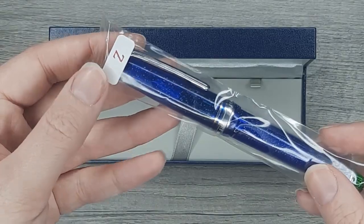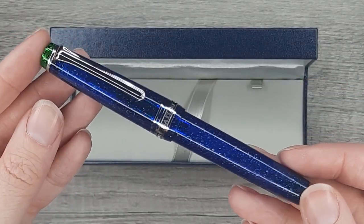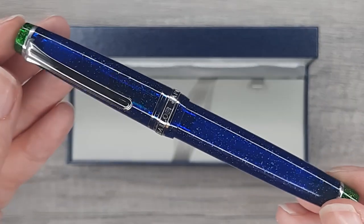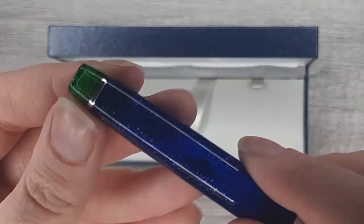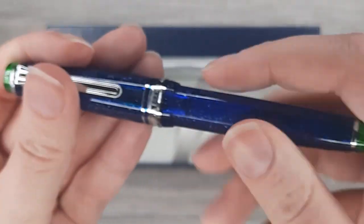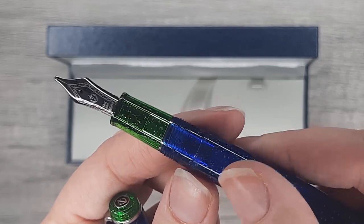This is in a zoom nib because I am pretty desperate for some more zoom nibs. Very beautiful — it has this dark blue with green finials, a green section, and silver trim.